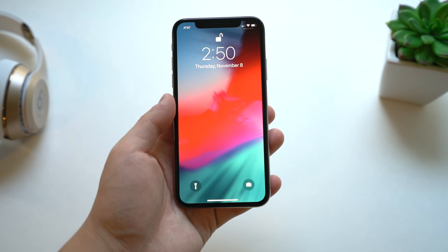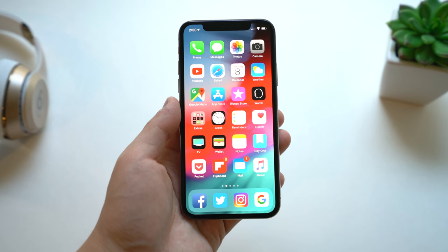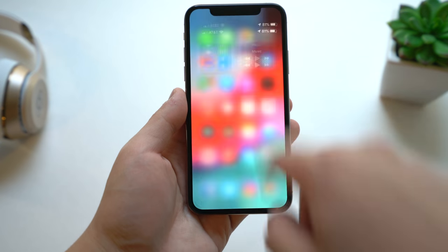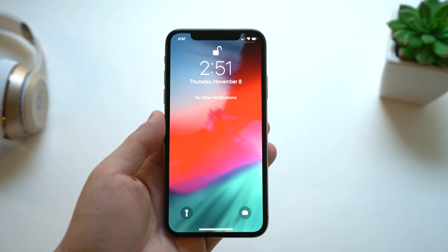You just tap, it recognizes you, and you swipe up. The iPhone XS uses the gesture system: swipe up for multitasking, swipe down on the right for Control Center, and swipe down on the left for Notification Center.